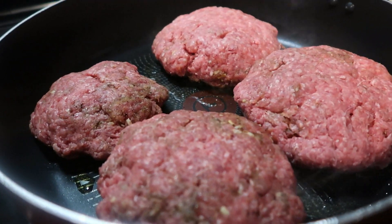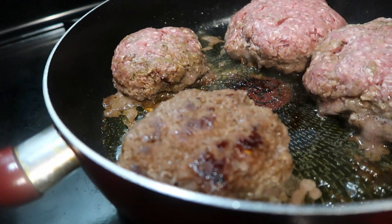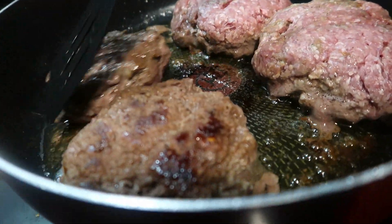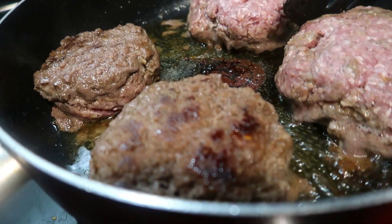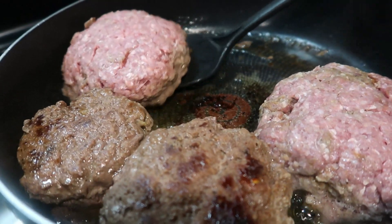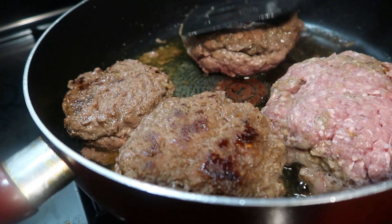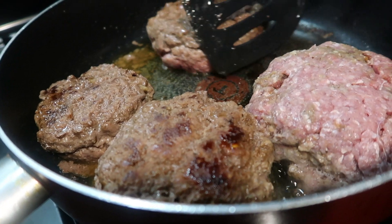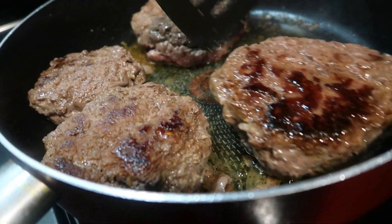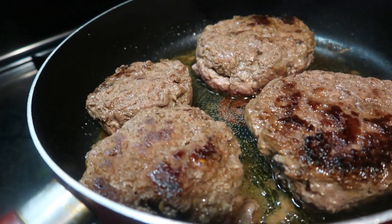I'll bring you guys back when it's time to take them out. Guys, as you can see I already flipped one burger — I was sitting here talking to Pops and totally forgot I was doing a video. My husband has that effect on me sometimes! These are big burgers, but of course they're not going to stay this big. Hopefully these will prove me wrong.